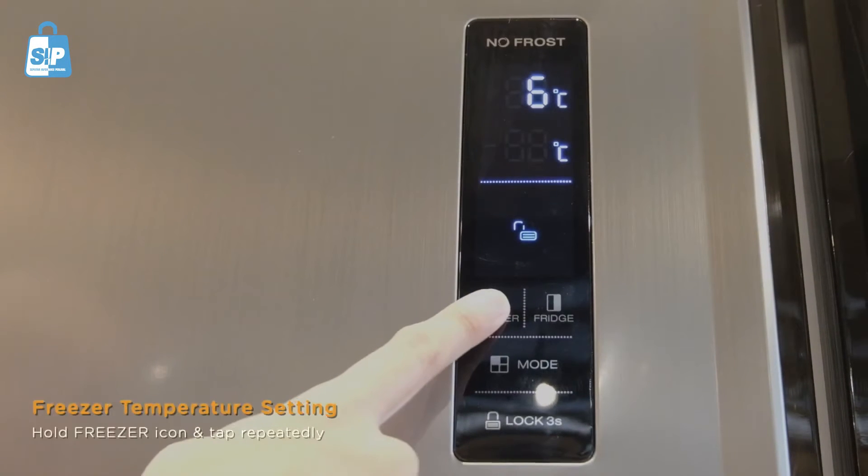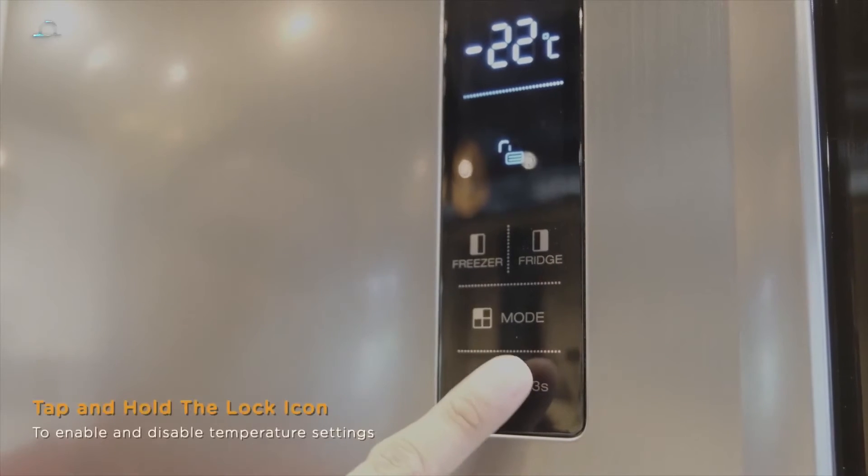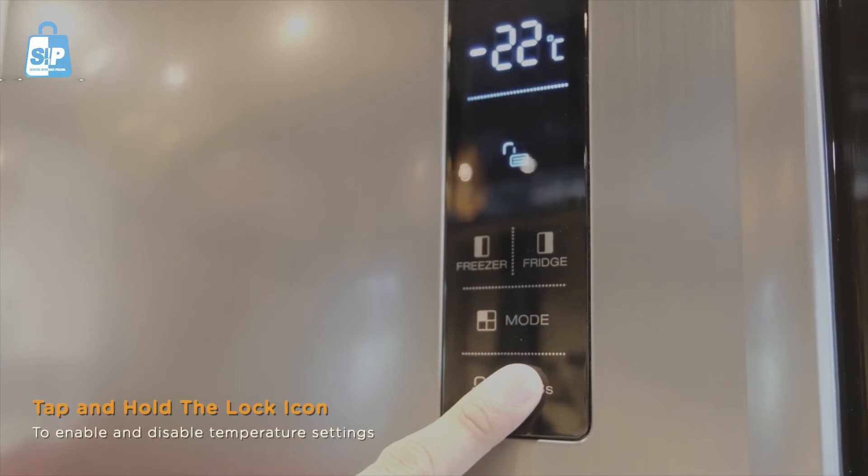To set the freezer temperature, hold the freezer icon and tap it repeatedly. Tap and hold the lock icon to enable and disable the temperature setting.